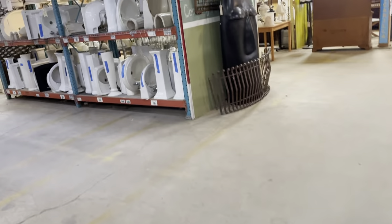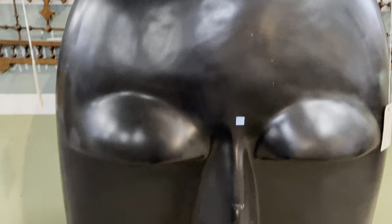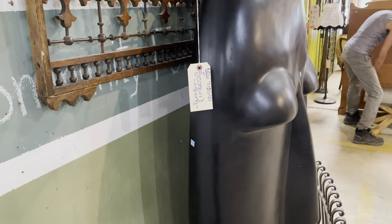There are a couple more up front that I wanted to show you. And we're also going to pay a visit to — look at this, isn't this wild? We have this giant head. He's got to be six feet tall. He's very heavy. But he's a lot of fun.